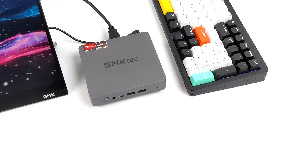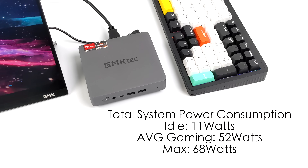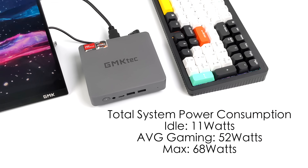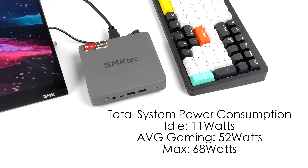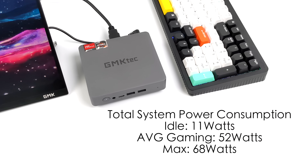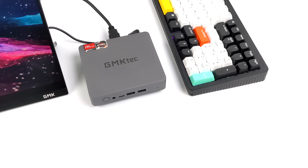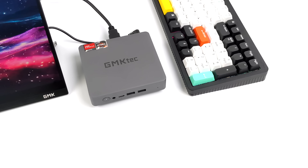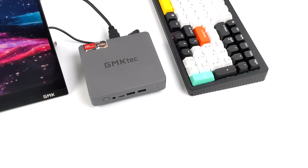The final thing I wanted to look at was total system power consumption and CPU temps. At idle, this mini PC pulls around 11 watts. While gaming — with that boost up to 35 watts — it pulls 52 watts from the wall using a kilowatt meter, and the maximum I could get it to pull was 68 watts. It comes with a 65-watt power supply, so during an extreme stress test we're right on the edge, but under everyday use and gaming we won't hit that limit. Fan noise is minimal, but you can definitely hear it while gaming — it does use a blower-style fan, so it's not totally silent, but it doesn't sound like a jet engine.